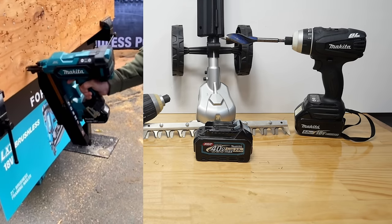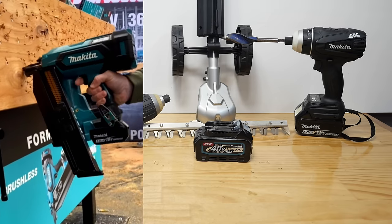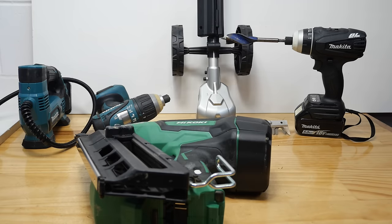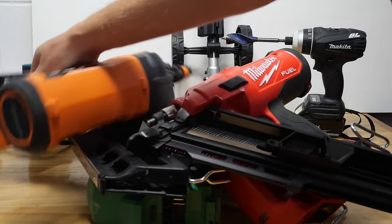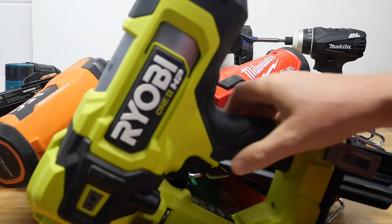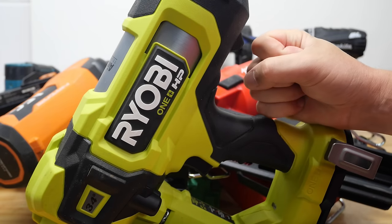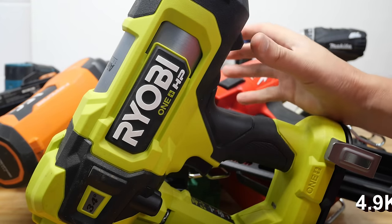Don't get too excited yet, and please don't send me a message every day — it's going to be at least six months. The next six months are going to be hell because you guys are going to be messaging me asking if I've got the nailer yet. I will get it as soon as I physically can. Over the last few years I've had to get a lot of nailers while waiting for this Makita nailer — seven or eight years — I even had to get a Ryobi, I was so starved of nail guns.